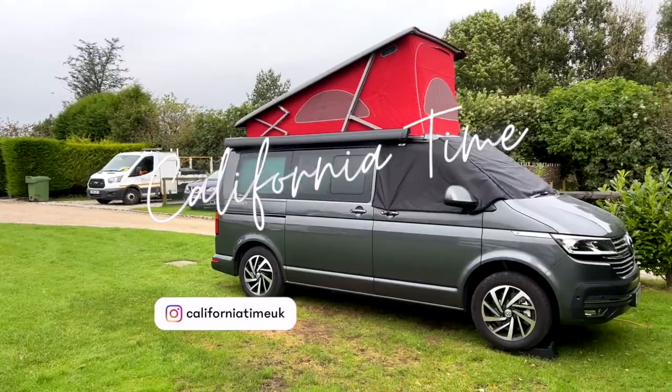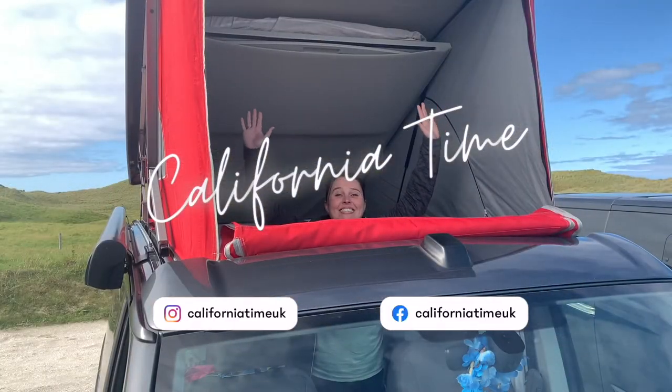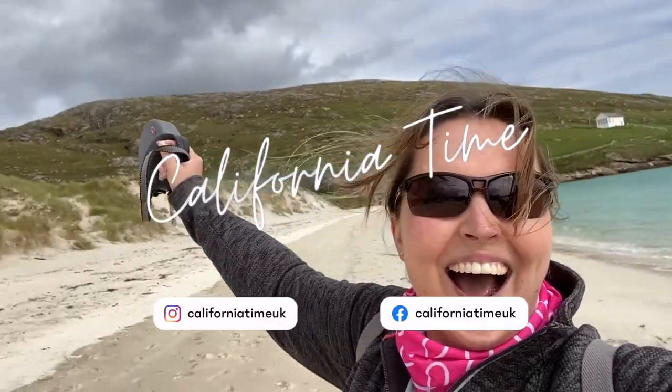Hi everyone, today we're going to be talking about the diesel heater in the T6.1 California. The California comes with a diesel heater if you've got a Coast or an Ocean, and you can have it as an option on the Beach as well. It's complicated — and unnecessarily so, actually. A lot of you in the comments and emails have been asking for a quick video describing the different functions, and we thought we'd put this together to give you a bit of a hand.